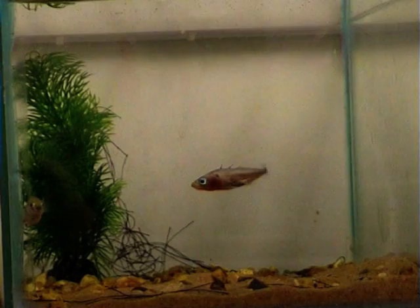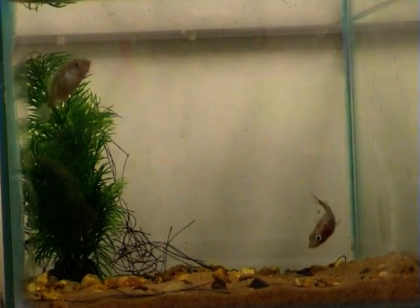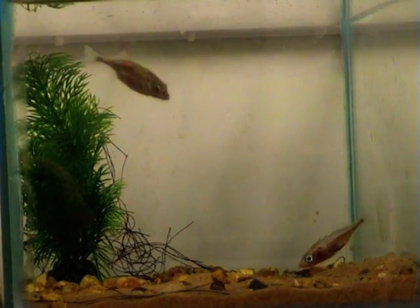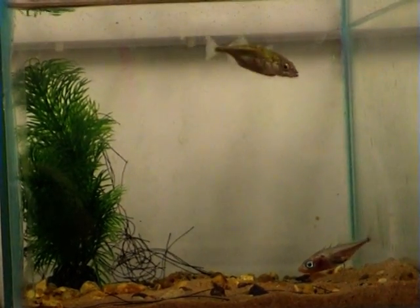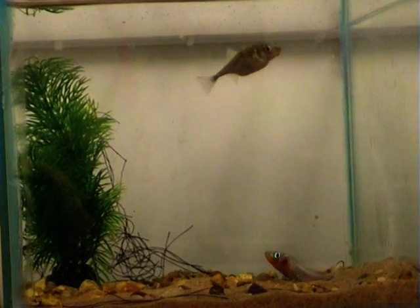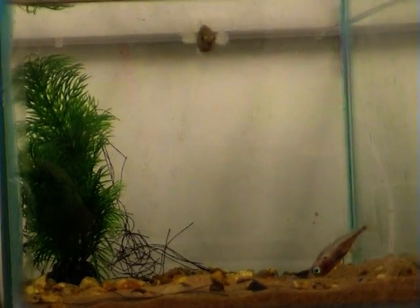Eventually, the nest is finished and the male performs a zig-zag dance to attract the female, which is the brown fish at the top of the screen. During courtship, the male also shows off to the female by fanning the nest and performing gluing behaviour. Why do you think he might do this?